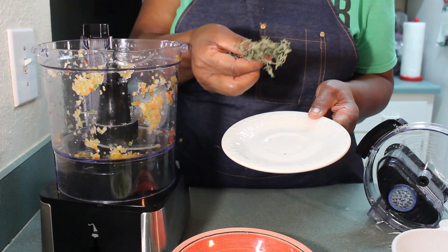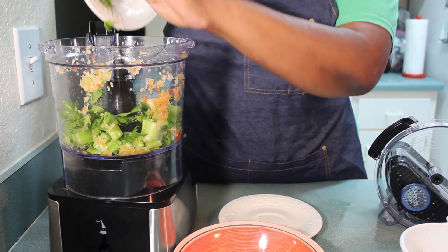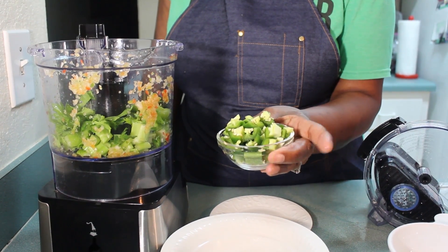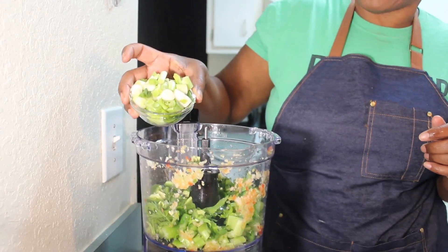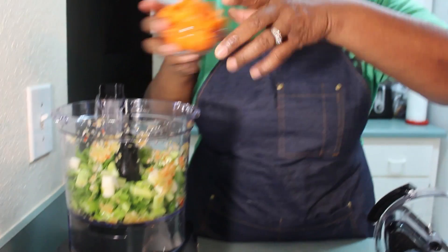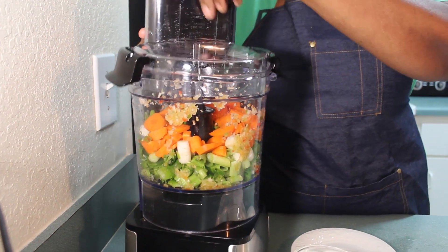I have here some dried thyme — these were fresh, I had them for a while and they turned dry. We're going to put that in there. This is two celery sticks that I chopped up, leaves and everything. I have here two jalapeño peppers I chopped up. I left the seeds and everything in there so that they could be a little bit spicy. This is like four scallions in here. And this is one big carrot. I don't have any garlic so I'm going to use garlic powder.